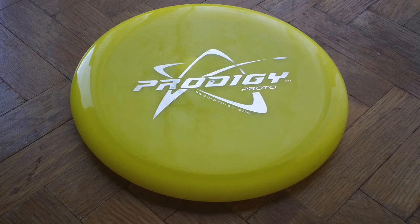So if you're looking for a new mid-range to try out — something really easy to throw, easy to learn, very straight flying, and with that dependable finish to the left — it's a very consistent disc. I felt like I could put it on the same line I wanted time after time during testing. I'm really impressed with the Prodigy feel and this mold so far.